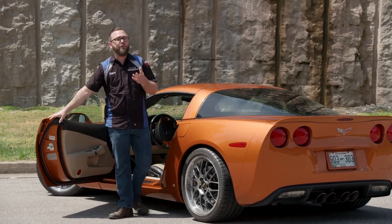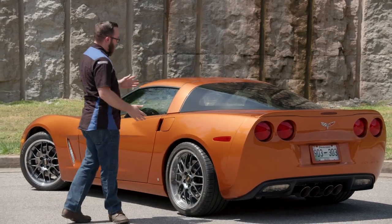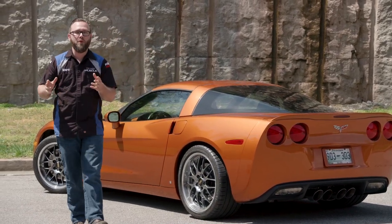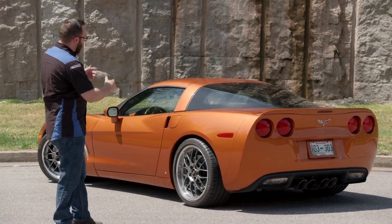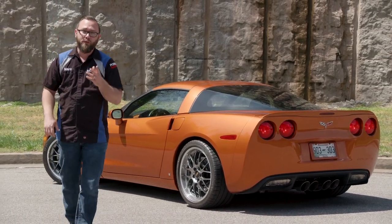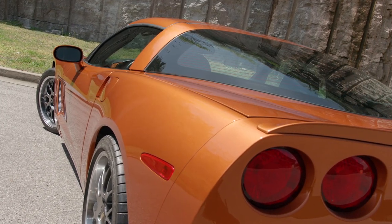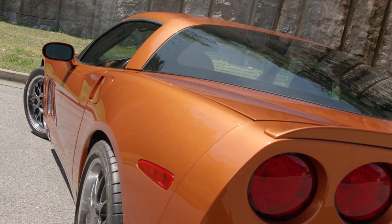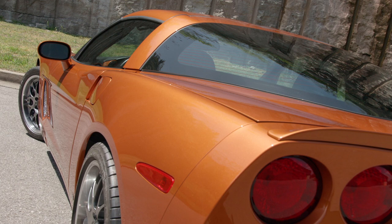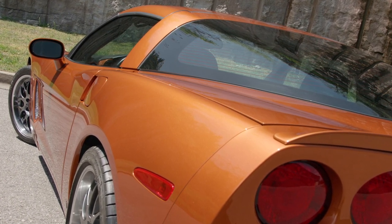We already covered the front three-quarter. This is called a rear three-quarter. Just like the front three-quarter shows off the best angles of your car from the front, this shows off the best angle from the rear. You always want to take the body lines of your car into consideration. With a sports car like this, you want to accentuate those body lines rather than hiding them — that brings attention to them and makes a better photo.